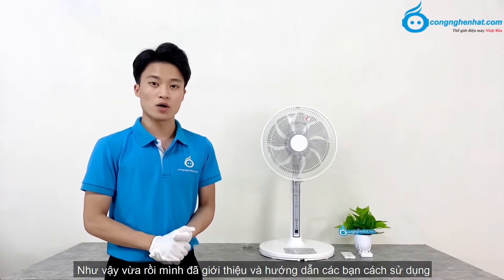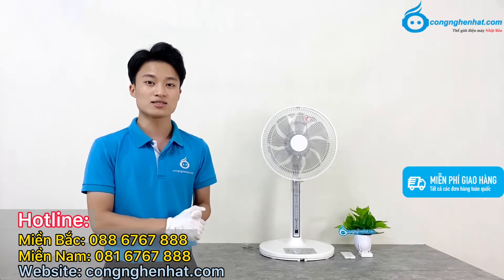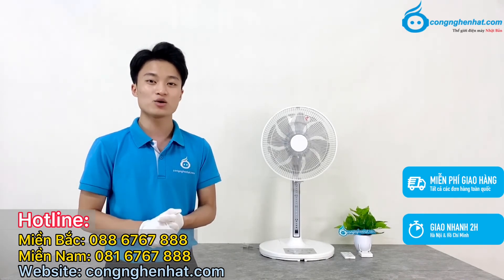Như vậy vừa rồi mình đã giới thiệu và hướng dẫn các bạn cách sử dụng chiếc quạt điện Titan HTFAL300D. Nếu còn thắc mắc và cần giải đáp, các bạn có thể truy cập vào website Công nghệ nhật.com hoặc liên hệ Hotline miền Bắc 088 6767 888, hoặc Hotline miền Nam 081 6767 888 để được hỗ trợ. Khi đến với Công nghệ nhật, các bạn sẽ được hỗ trợ miễn phí giao hàng trên toàn quốc, và miễn phí giao hàng nhanh tại Hà Nội và thành phố Hồ Chí Minh chỉ từ 1 đến 2 giờ. Cảm ơn các bạn theo dõi, hẹn gặp lại trong các video sau.